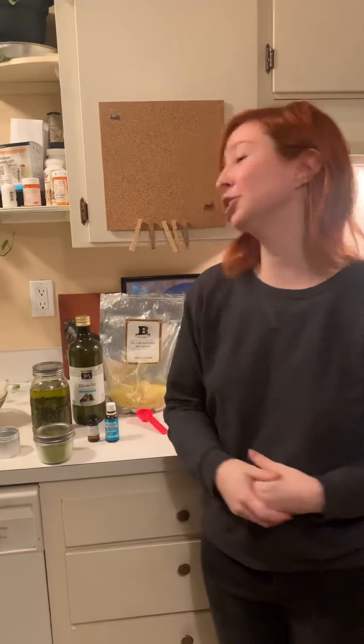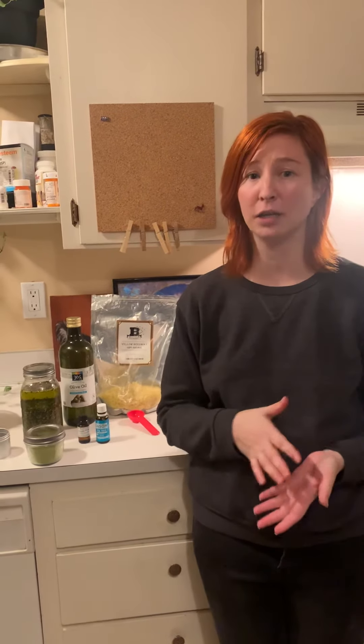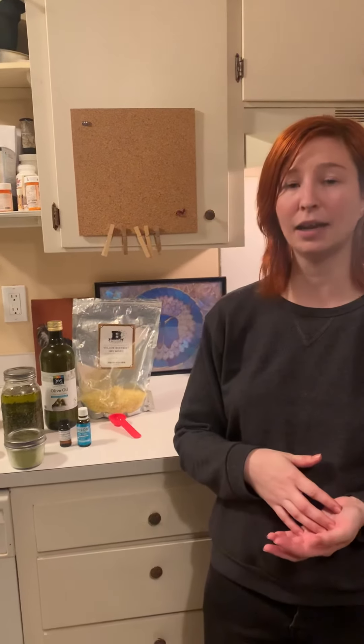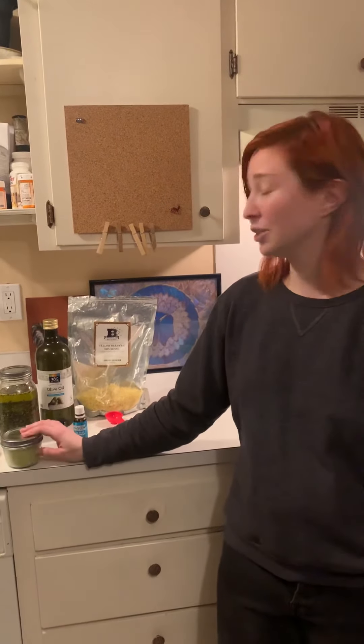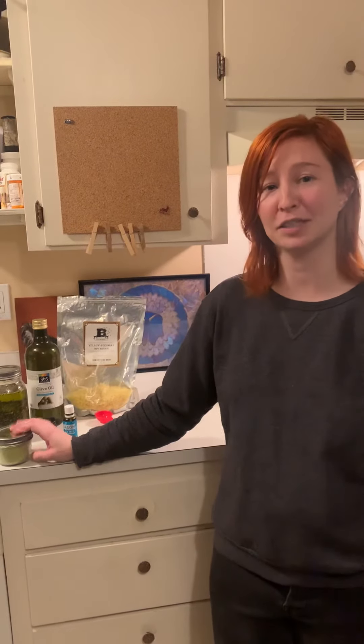In conclusion, today I've shown you how to make an herbal salve by talking about how to acquire ingredients, how to infuse oils, and how to cook the ingredients. If you place it into small containers, they're great for travel use and they make great gifts. Thank you.